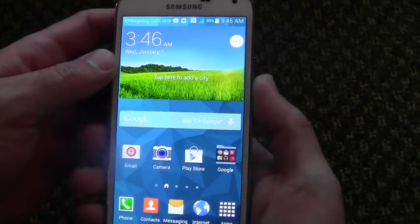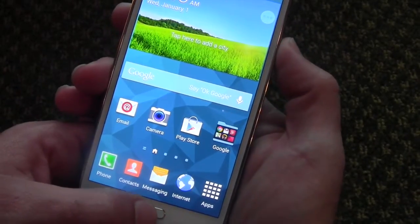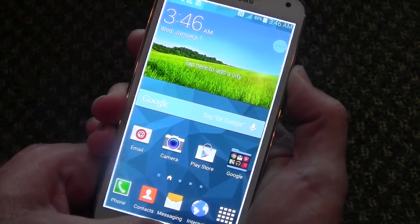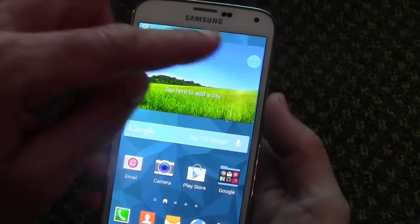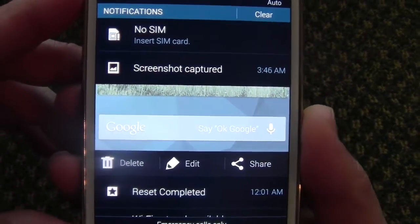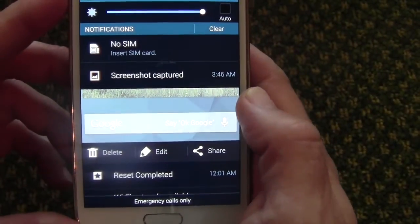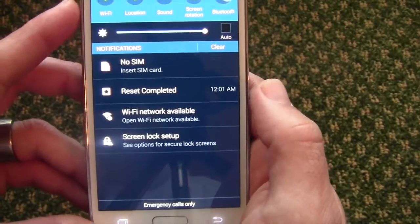One of them, which is the easiest, is to hold the home button and the power button to take a screenshot. You hear that click and you see the border go around — that means the screenshot was saved. You can scroll down your notification bar and see it there, and you can edit, delete, share it, whatever you want to do. That is method one.